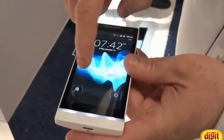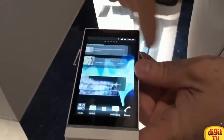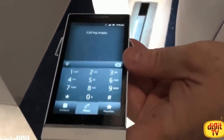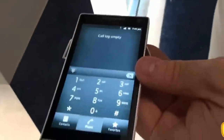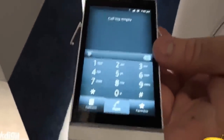As you can see, it's the Gingerbread operating system. Five home screens, and of course your Android apps — pretty standard. Also an HD screen, 1280 by 720 resolution. Four point three inch screen.